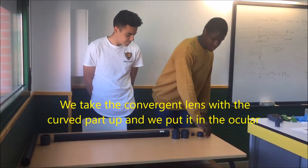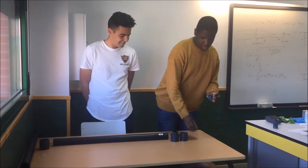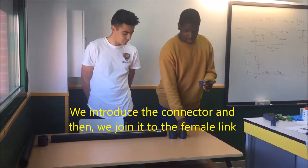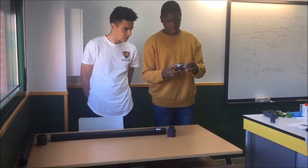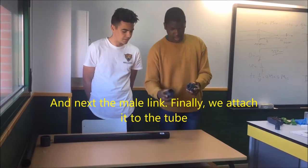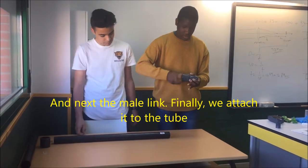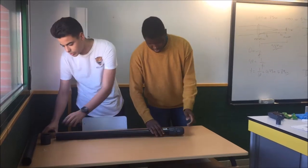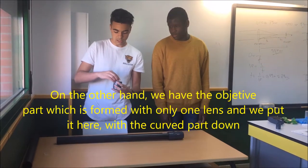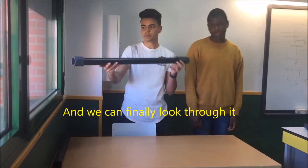Para montarlo, cogemos la lente convergente con la parte curva hacia arriba y la colocamos en el ocular. Metemos el conector dentro y lo unimos al enlace hembra. Lo juntamos con el conector macho según altura. Por el otro lado tenemos el objetivo, que consta de una lente sola; la colocamos con la cara curva para adentro y la conectamos al tubo. Y ya pues lo tenemos listo para mirar.